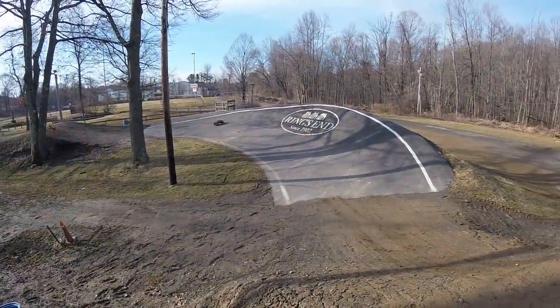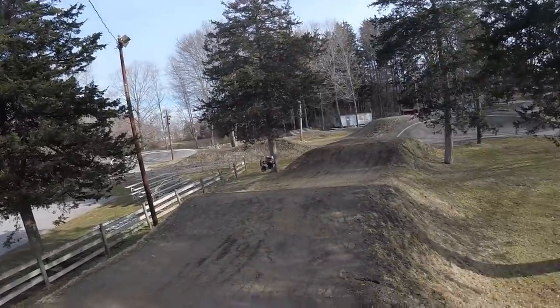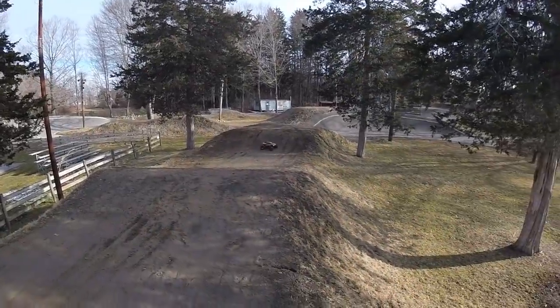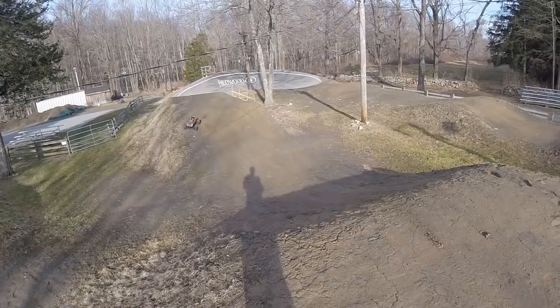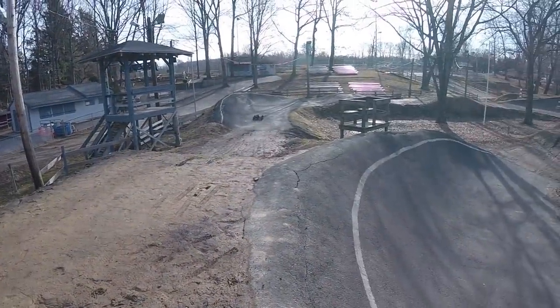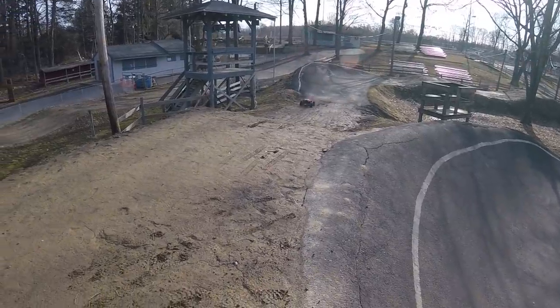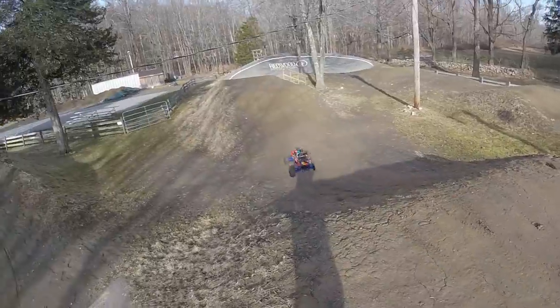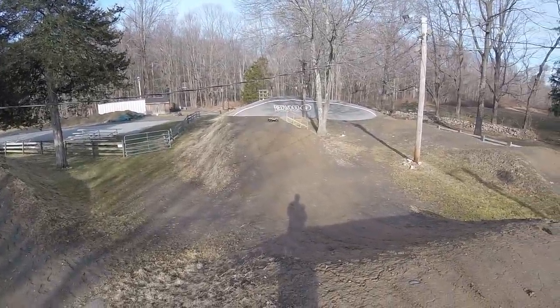A little bit more steering on pavement. Switch it up again — the big tabletop jump. Just soaked up that lander, cut a little short but it just soaked it all up. That's what I was expecting out of this thing, just making those landings so much easier.